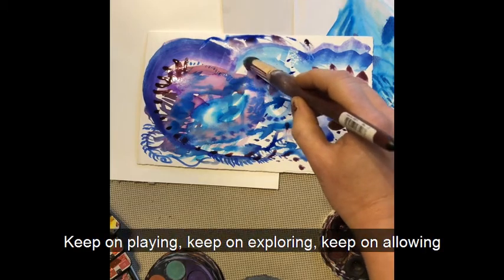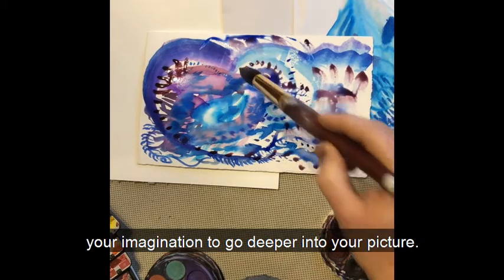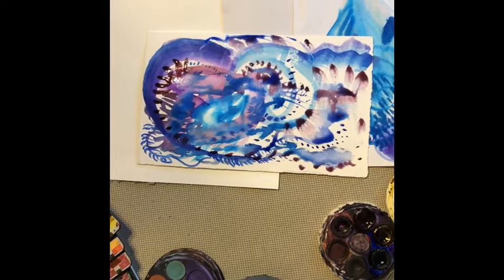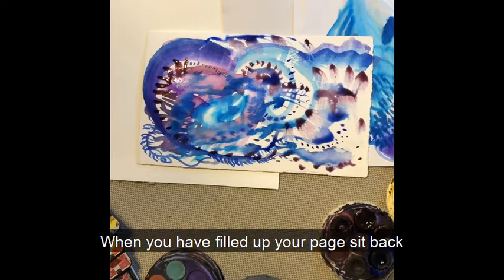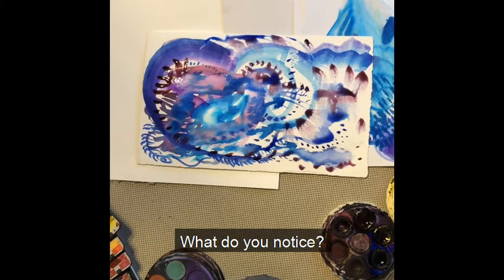So keep on playing, keep on exploring. Keep on allowing your imagination to go deep into your picture. When you've filled up your page, sit back and have a look at it. What do you see? What do you notice?